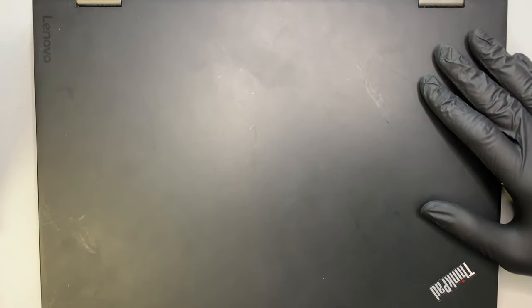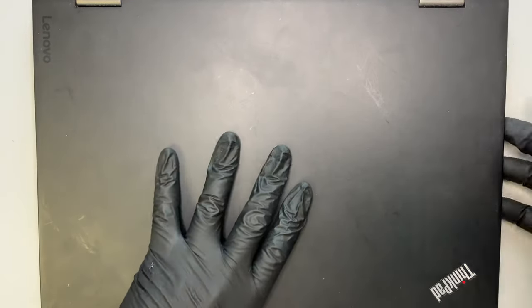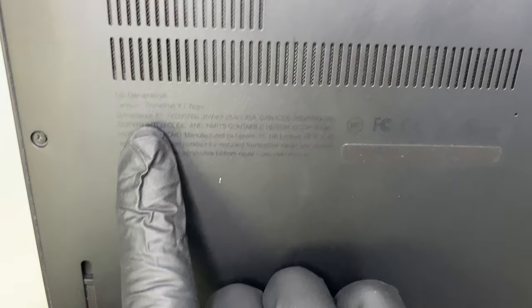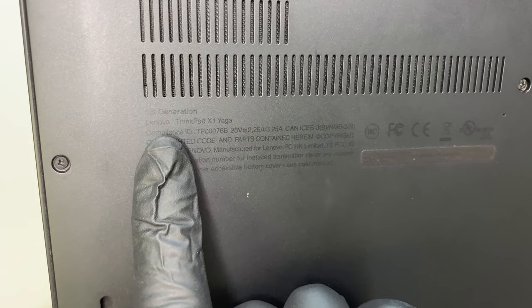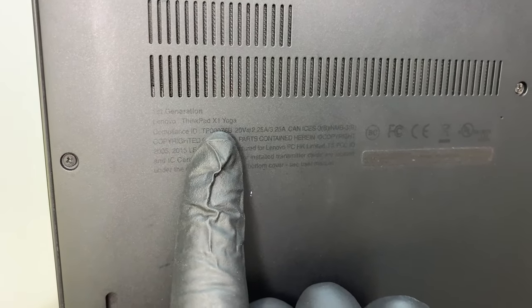Hi, welcome, and I hope you're doing well. Here I have a Lenovo ThinkPad laptop, and the model for this is — let's see — it's a first generation. I'm not sure if you can read the fine writing here, let me try to angle it to the camera. So this is the first generation of the Lenovo ThinkPad X1 Yoga.